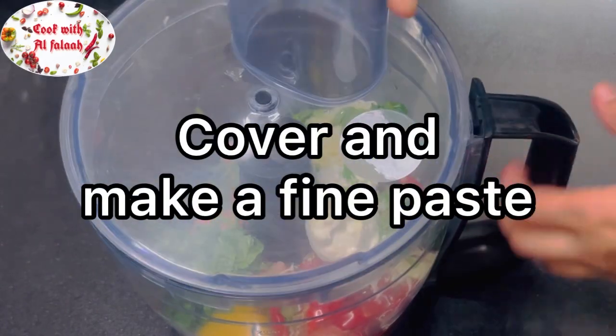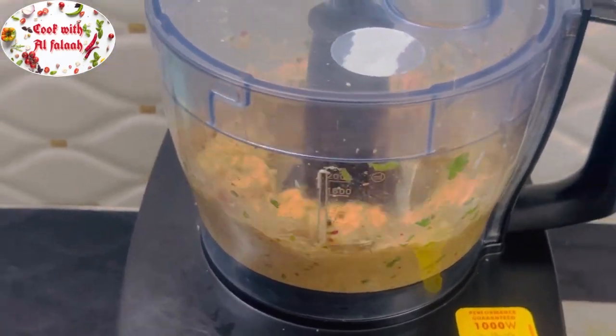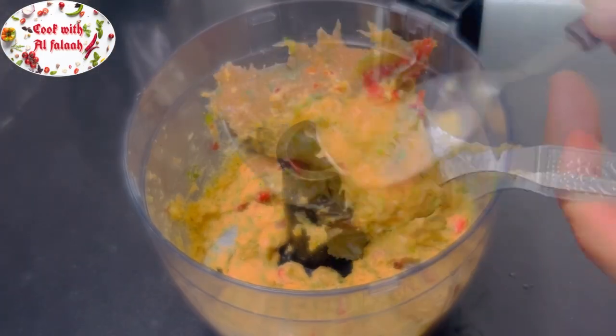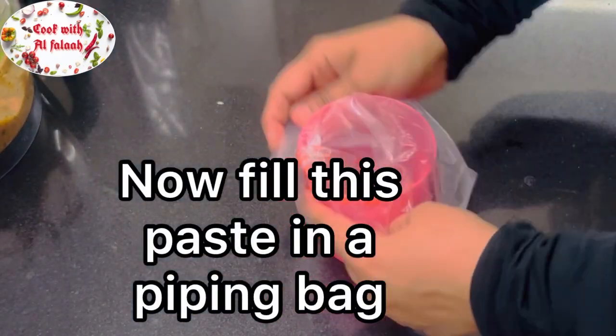Cover and blend into a fine paste. Now fill this paste into a piping bag and keep aside.